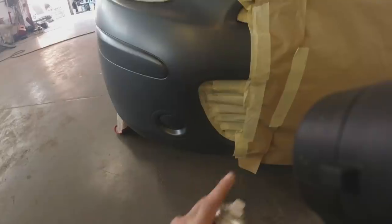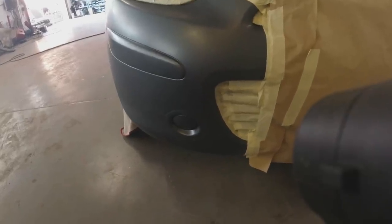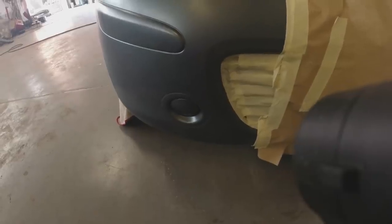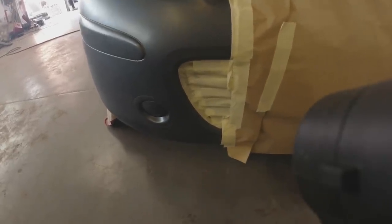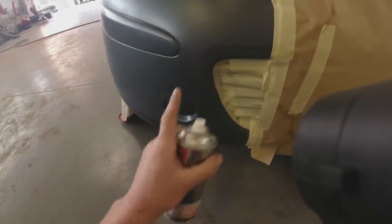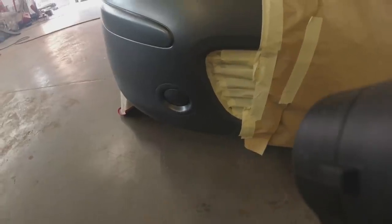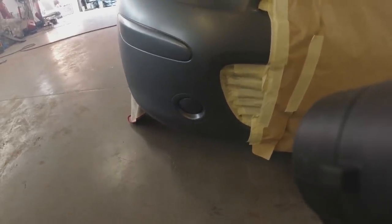I've got to be careful I don't go too far into my blend areas with the colour. I'm going to be careful and stay around here. I might take this tape back a bit further to give myself a bit more room. But yeah, that's the first dust coat - just to allow a grabby surface for the rest of the paint.